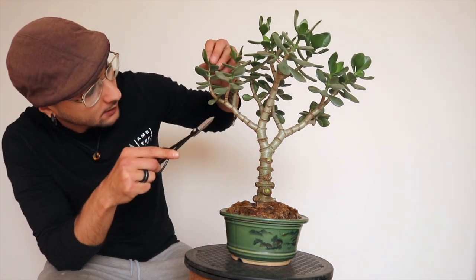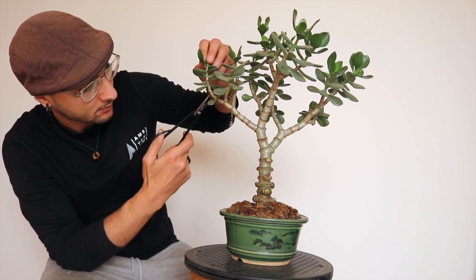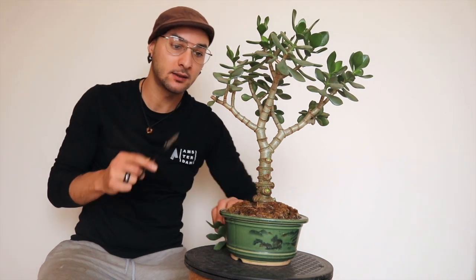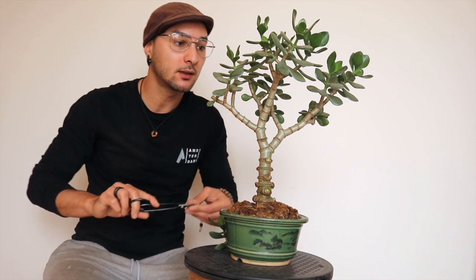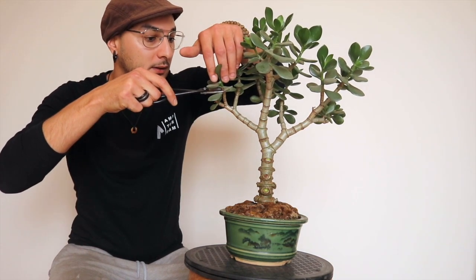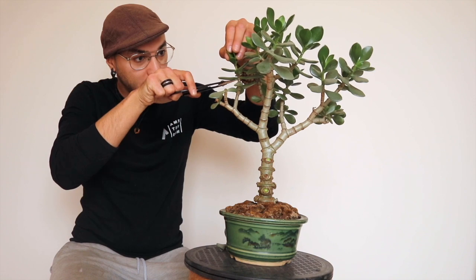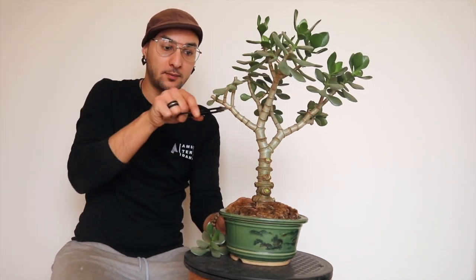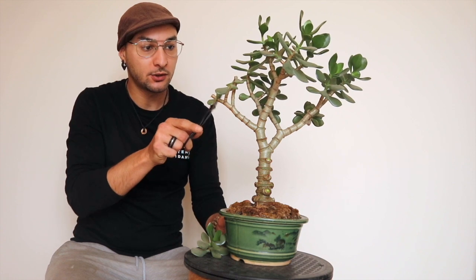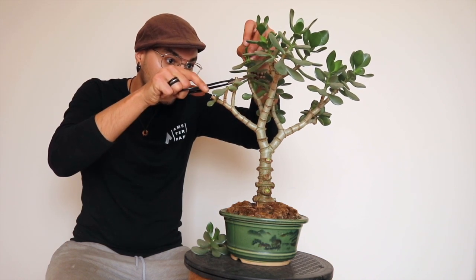I've got one little shoot coming here, you can see. So I'm just gonna shorten up this branch. I'll give it some room for dieback, which usually doesn't really happen with this one — it's very strong and tough. And then we shorten up this one. This one, because I don't have leaves, so I'm just shortening up at the first pair of leaves. I try to keep mainly two branches from every location, but sometimes I like to keep more.